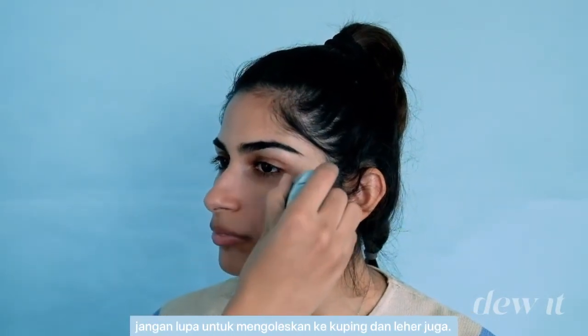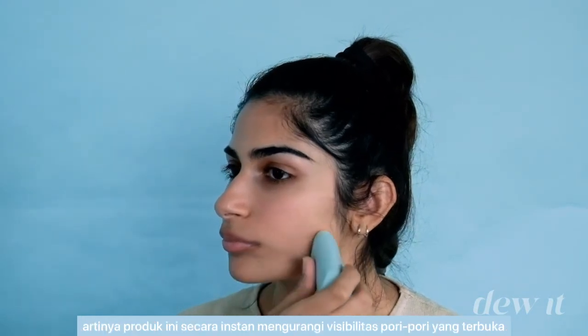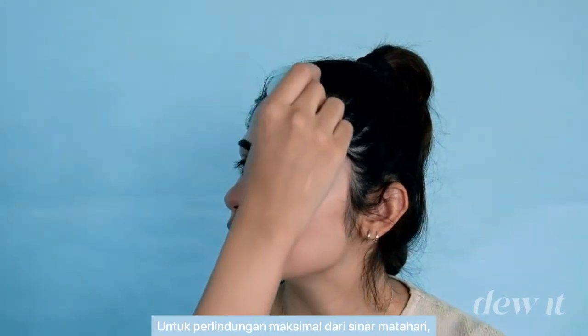If you notice, it's actually a secret nanoblur product, meaning that it instantly reduces the visibility of pores and primes the skin beautifully before you go in with the next step. For maximum sun protection, it's best to apply the sunscreen 30 minutes before stepping out.